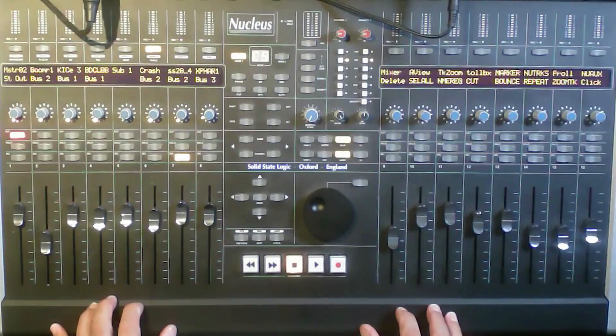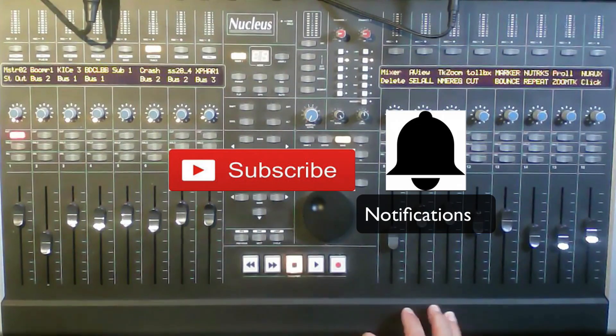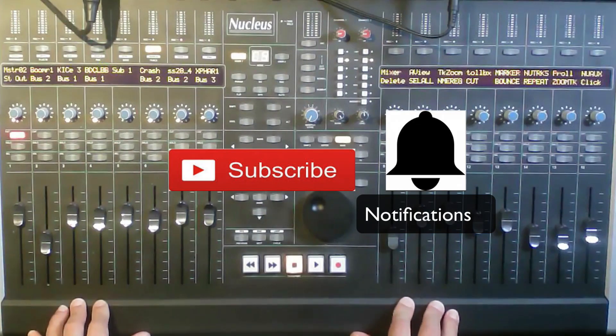Hi and welcome to a tutorial about the SSL Nucleus. Before I start, I'd like you to subscribe and hit the notification bell — this is very important if you want to get more videos from me.